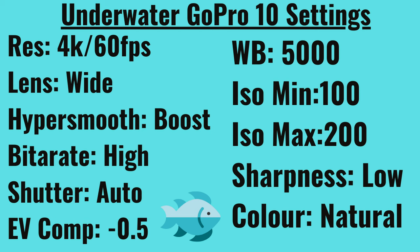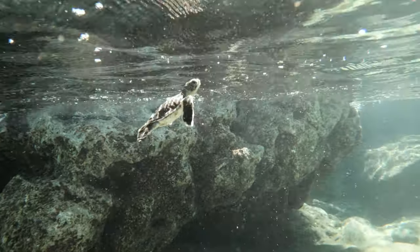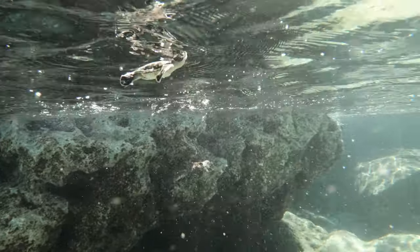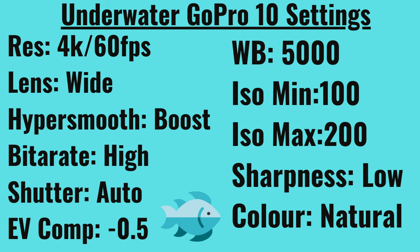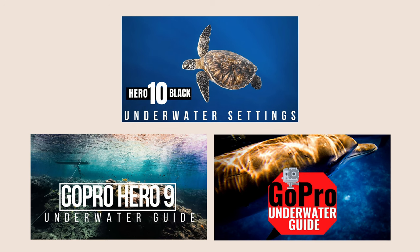My next tip would be to make sure that you're using the optimal settings for your GoPro to get the best looking footage. The default settings that the GoPro comes with I don't recommend too much. I would try to use something along the lines of what I show here. For GoPro underwater settings I have many videos on my channel, so I would recommend taking a look at those — I have tutorials on several different GoPro models, and I'll also leave a link in the description below.